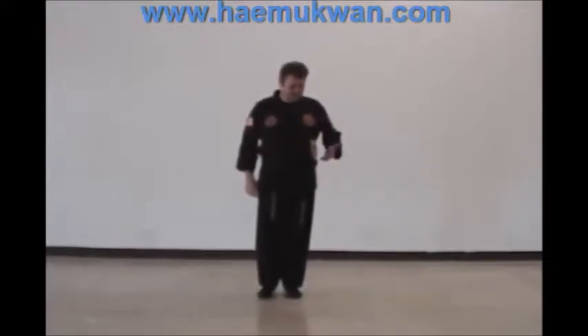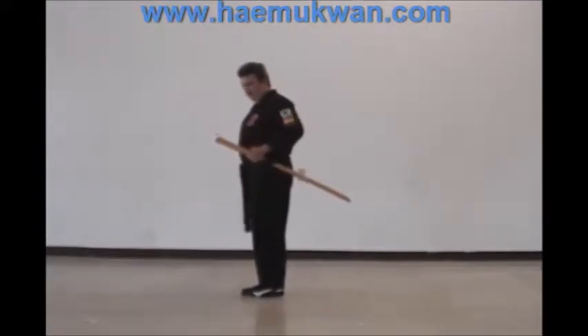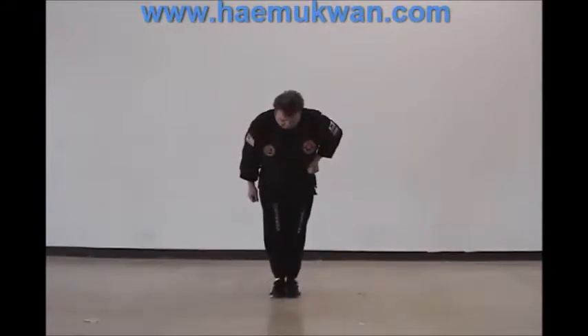We start off with the weapon stuck in our belt, just like this, and we're going to hold it just like you would hold the scabbard of the weapon, with our feet together and bow to begin.